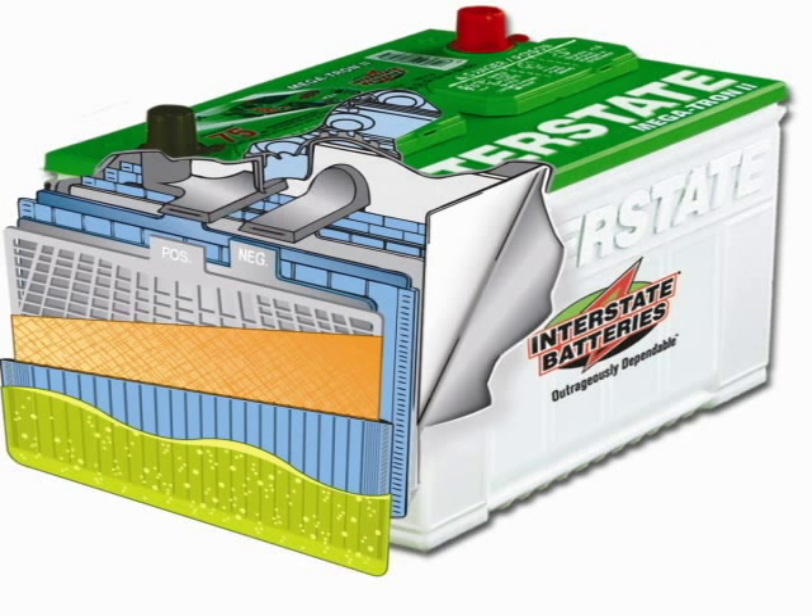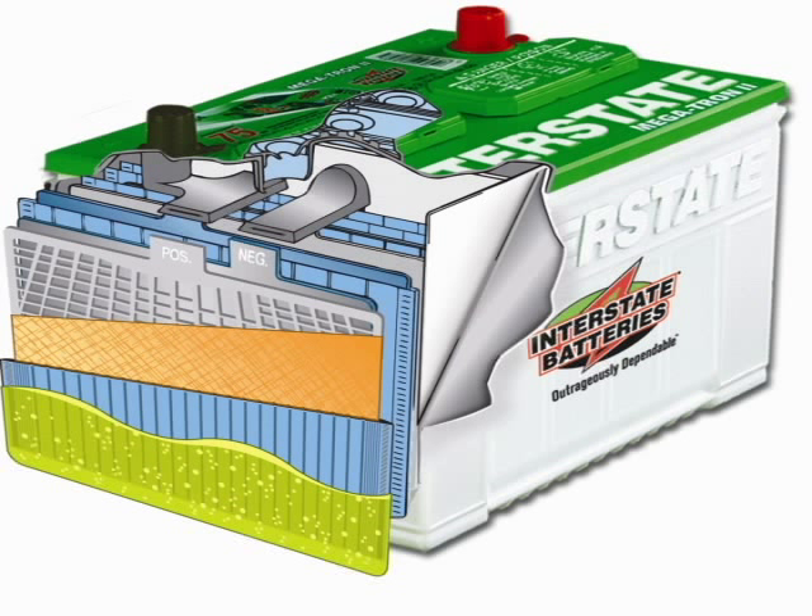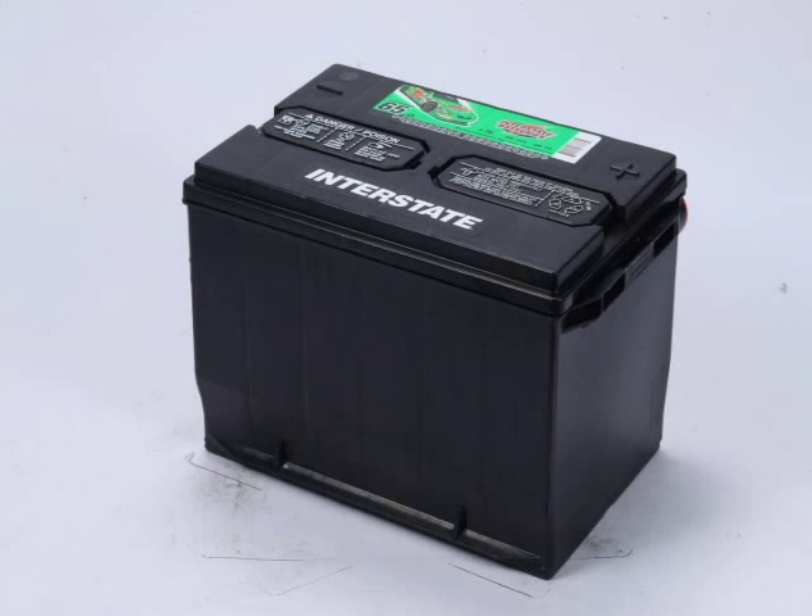The battery is made up of individual cells. Each cell contains lead and lead oxide plates, alternately immersed in a solution of sulfuric acid in water. The solution is called electrolyte, and is roughly 65% water. It is the chemical reaction, or electrolysis, between these materials that creates the electromotive potential we need for electricity.